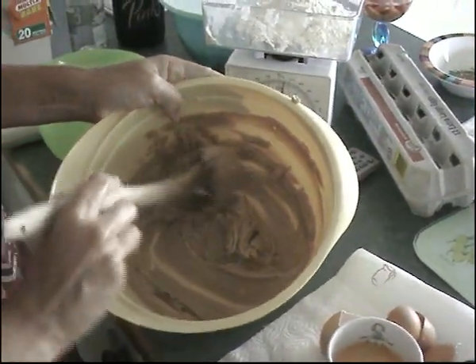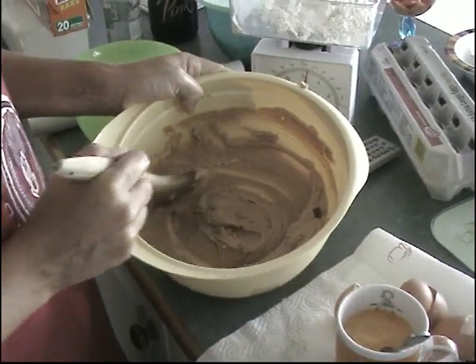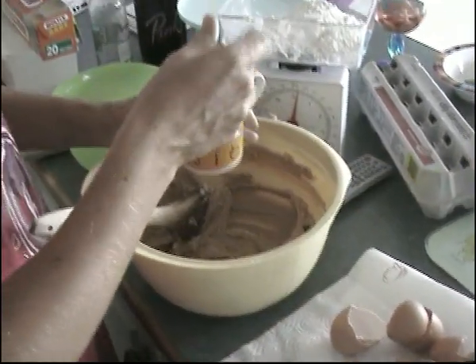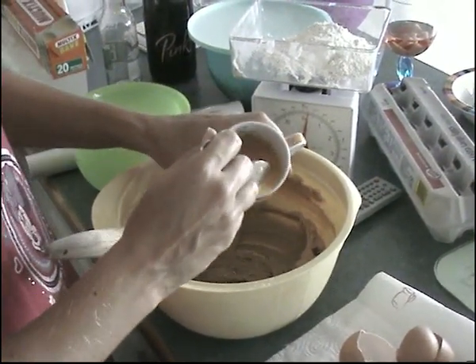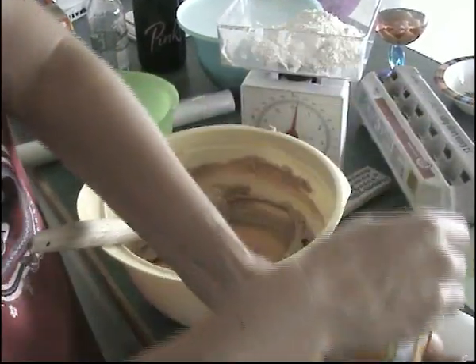The butter and sugar is all creamed, it's nice and fluffy. Then what I've done is beat together four eggs and you just add these gradually, a bit at a time, and give it a stir.